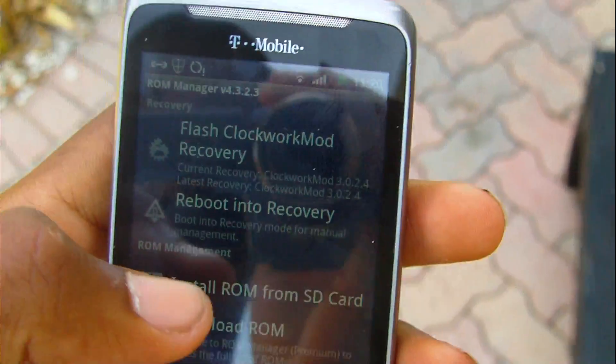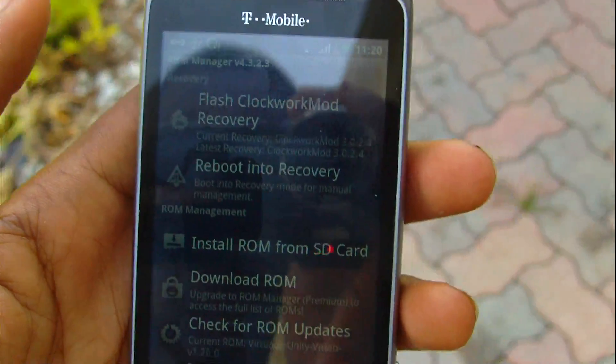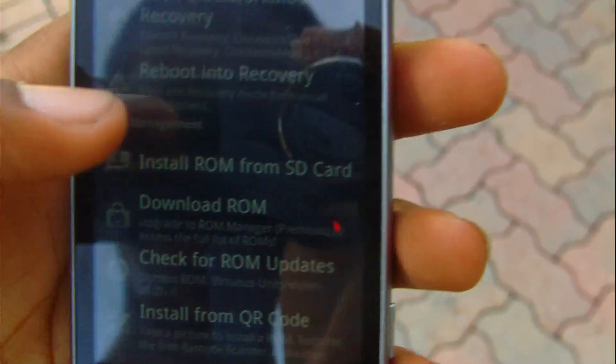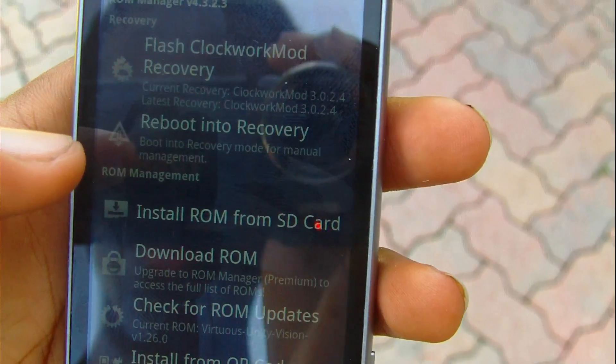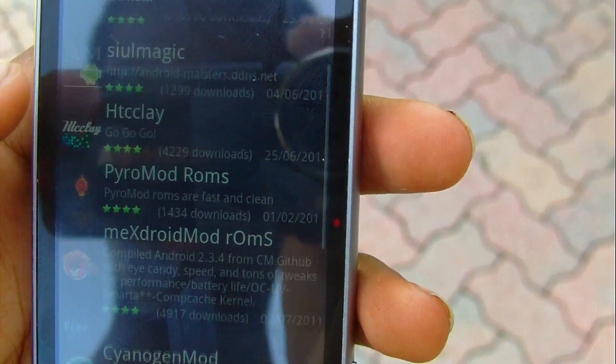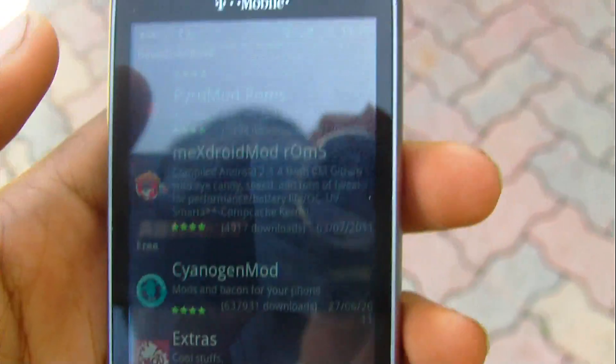After that, you download any ROM you want — whether you want Gingerbread or anything of the sort, you just download the ROM from here. If you have the premium version, it lets you download premium ROMs. But if not, you can download the free ones, which are arguably better because they're more stable.